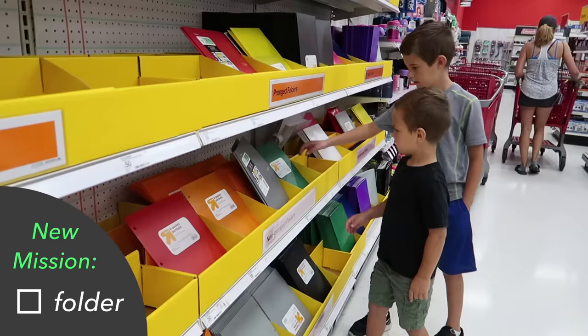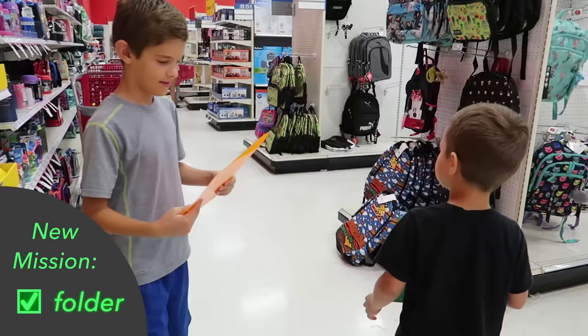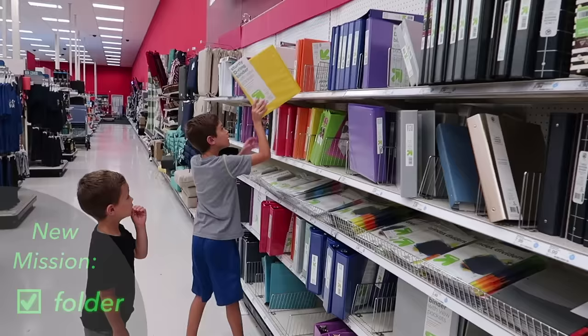They need to choose a folder. I like this one a lot. You want orange? Yeah. Now it's a lot like the Gatorade thing — they match like Gatorade.